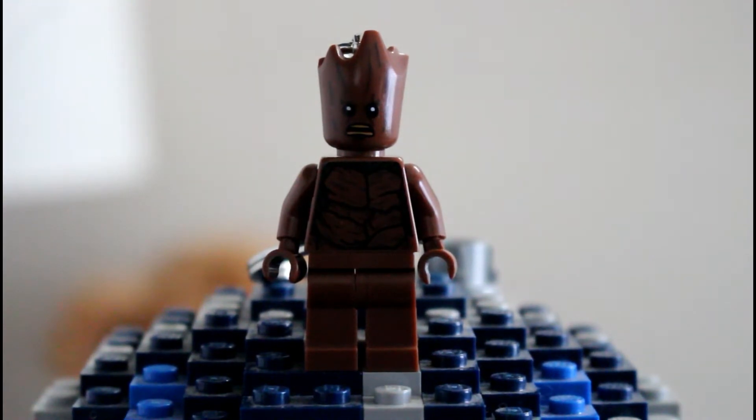I just wish there was some leg print going on. The brown legs are a little bit plain to me, but it's not too bad. Maybe if they also included some arm print as well — after all, this is a $6 keychain.